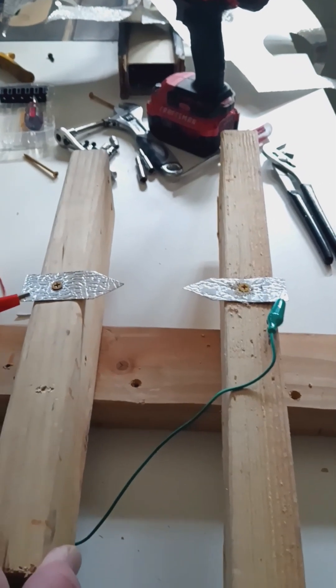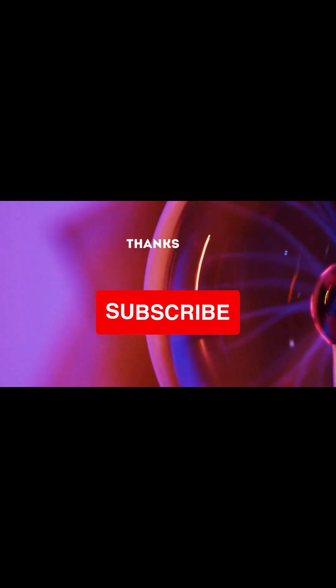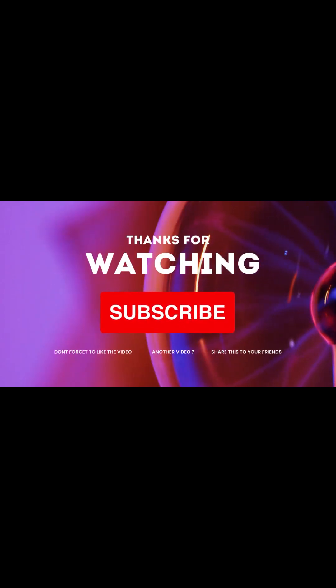Thank you for watching today, and if you like high voltage projects or building UFOs, please consider subscribing. Thank you very much and have a great day.